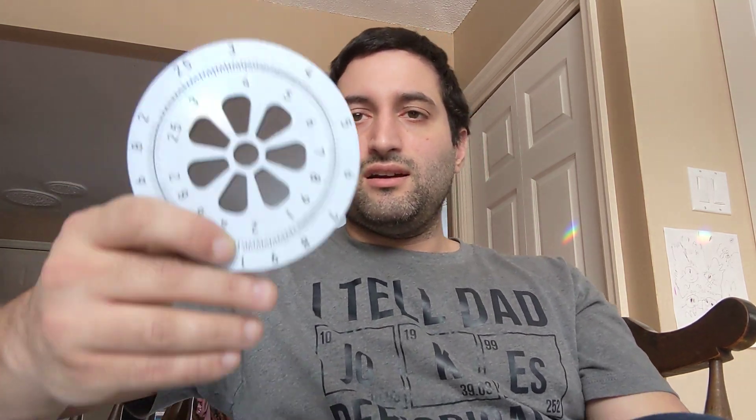I firmly believe that not using these slide rules in school is a crying shame. Because once I learned how these worked and I learned how to use them, I realized that if I had these in school growing up, by the time I was 18, I would be able to do multiplication in my head that as somebody who likes mathematics I find difficult to do now. What I mean by that is, if I grew up with one of these things, I could probably do triple digit multiplication of any magnitude reliably in my head.